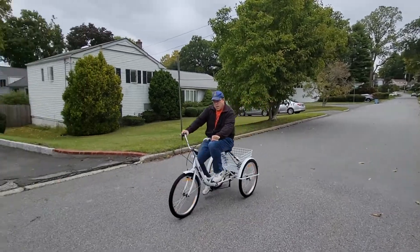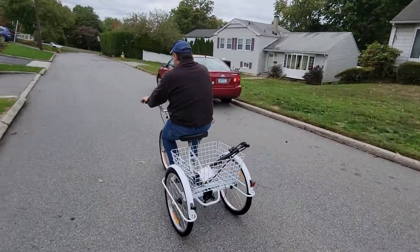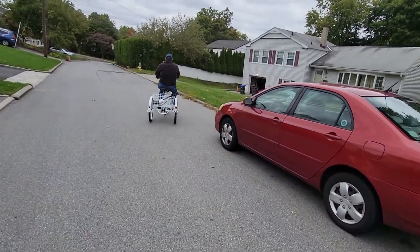Once you're sure that the brakes work, slowly pedal forward. Make sure you keep your eyes forward to make sure you don't crash into anything.